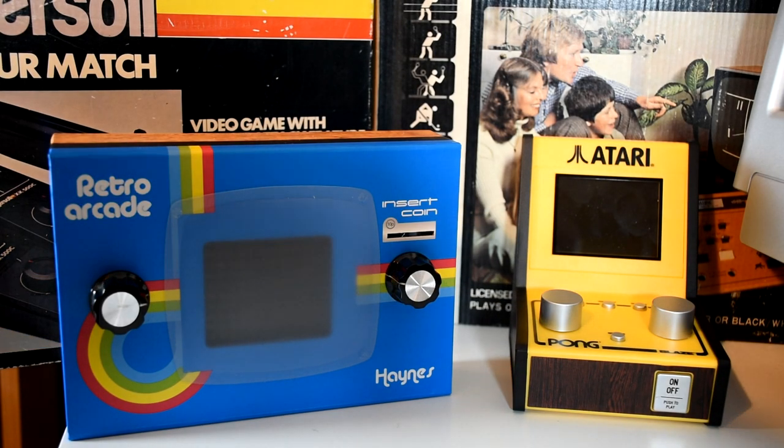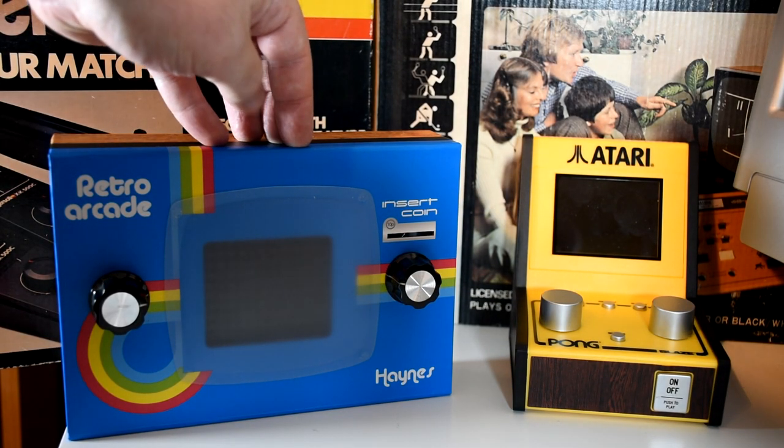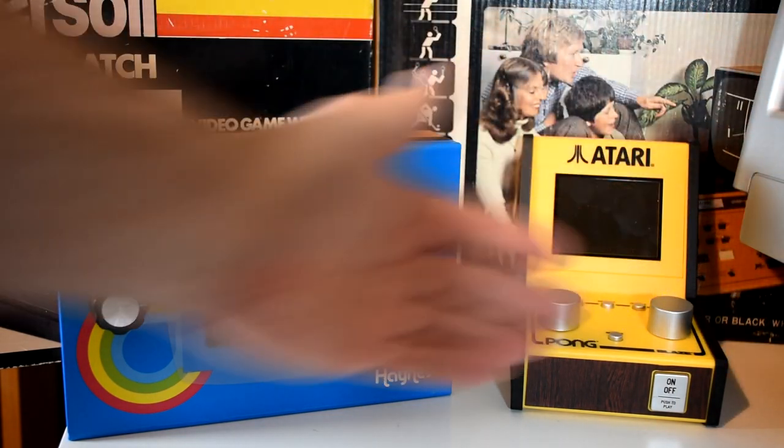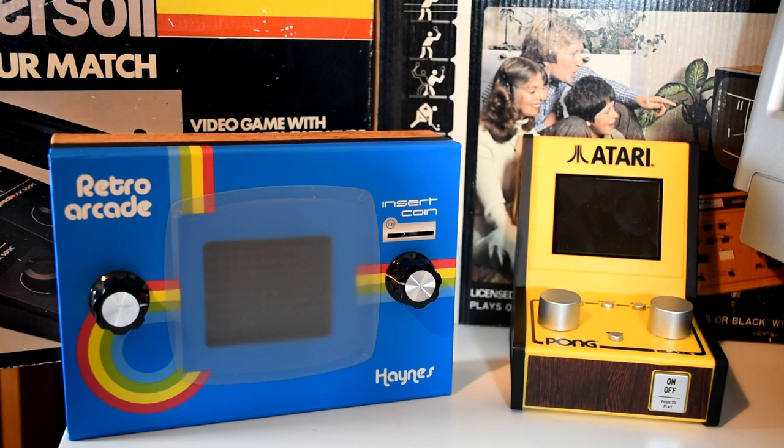Amazingly, Pong machines are still being made today. Here are two that I have: a build-your-own Pong clone, and this mini arcade machine. So let's see how things have changed over the past 40 years as we compare old with new.